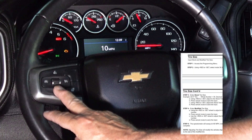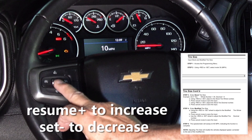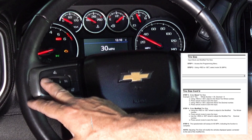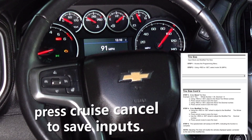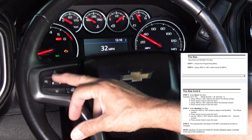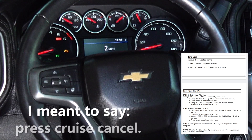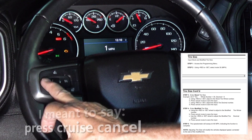You're going to scroll up to 30 using the resume-set button. Then hit the cancel button once. Now you need to punch in the stock tire size that was designed for this vehicle, which is a 31.1. So I'm going to go down to 31 using set minus one, hit set, and now you have to do the decimal — go up to one and hit cancel.